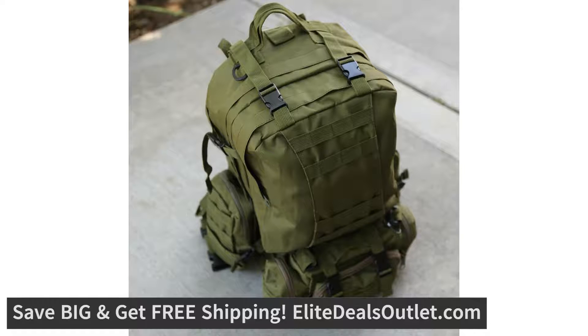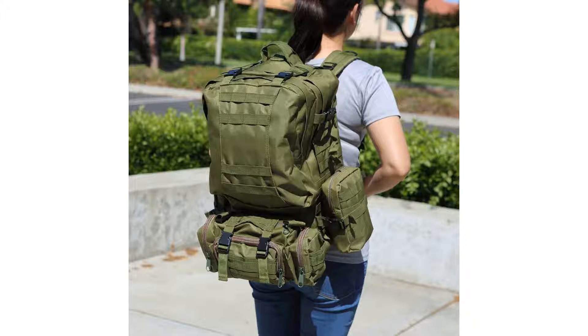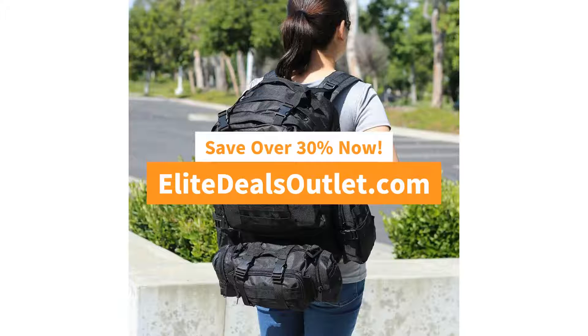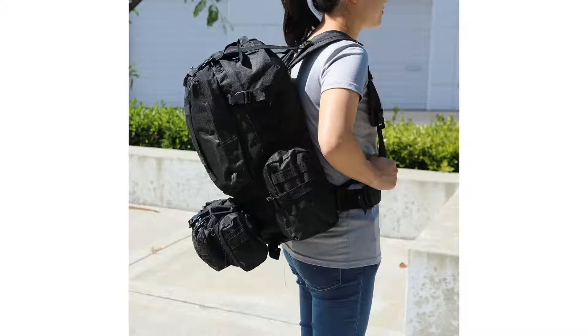The main compartment is 23 inches by 20 inches by 6 inches, and there are detachable two side pockets which are 10 inches by 7 inches by 2 inches, and also a detachable front pocket that is 13 inches by 8 inches by 4 inches. It has lots of storage with about 55L in capacity.